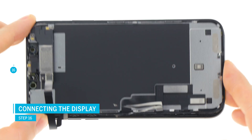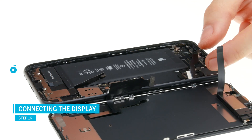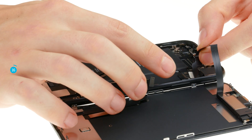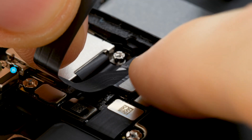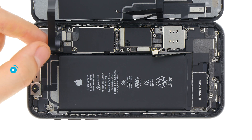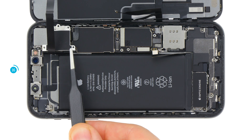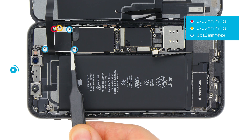Place the display unit next to your device. Hold the earpiece cable in your hand and gently plug in the connector. Make sure you put it on properly before pressing it down firmly. Do not slide the connector over the socket on the logic board to avoid damaging the individual pins. Then reattach the cover and screw it in place.